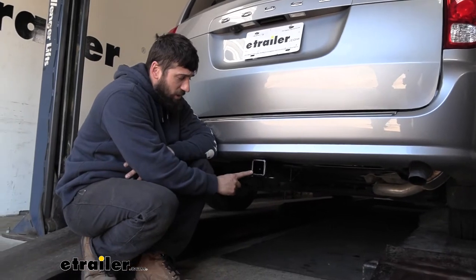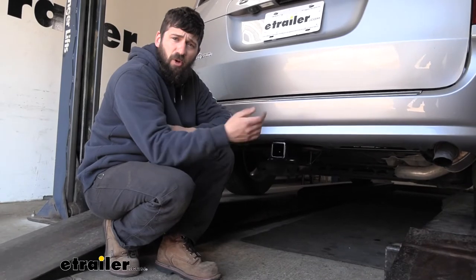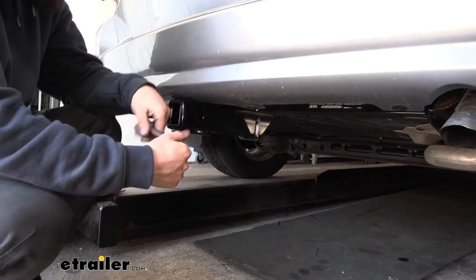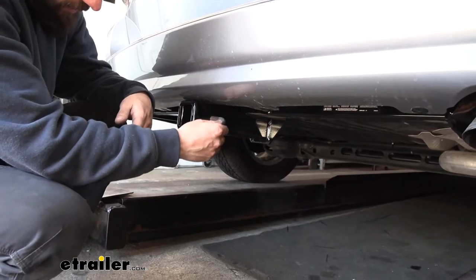Our receiver tube is a 2-inch by 2-inch industry standard size, which is the most widely compatible with all of your accessories such as ball mounts, bike racks, and cargo carriers — giving you a much greater variety to choose from. On the side of the receiver tube, we have a 5/8-inch diameter hitch pin hole that will work with a 5/8-inch diameter hitch pin and clip.